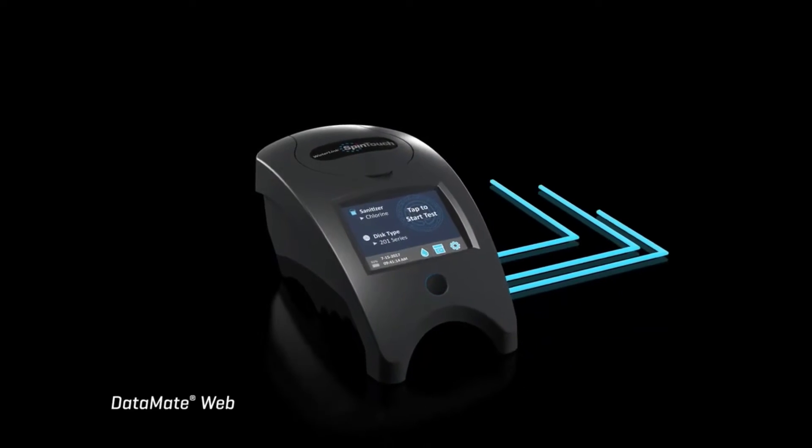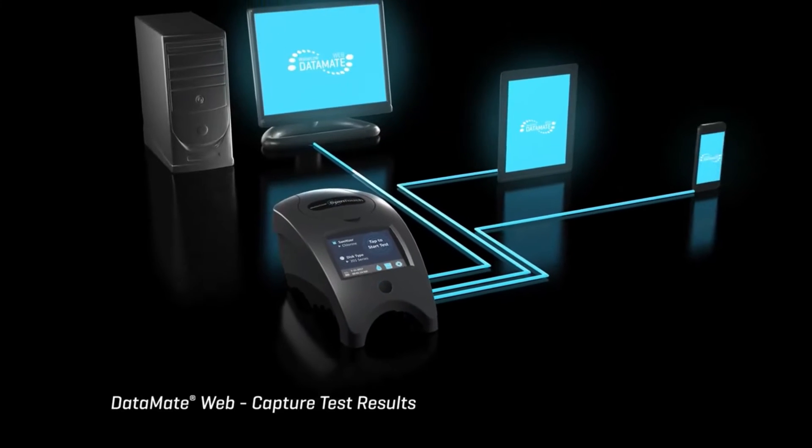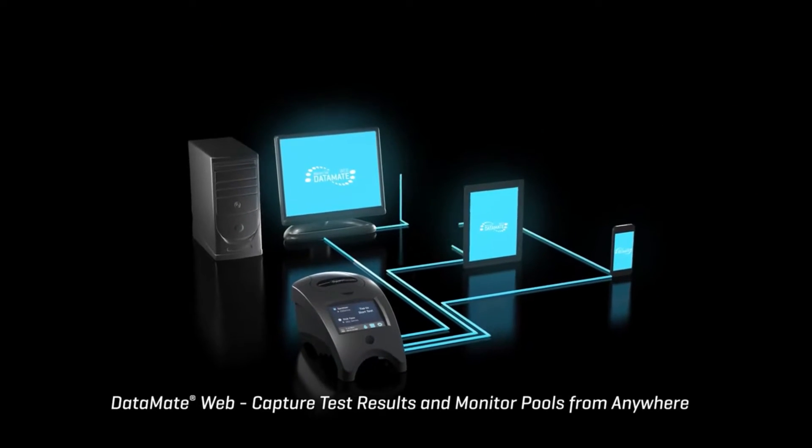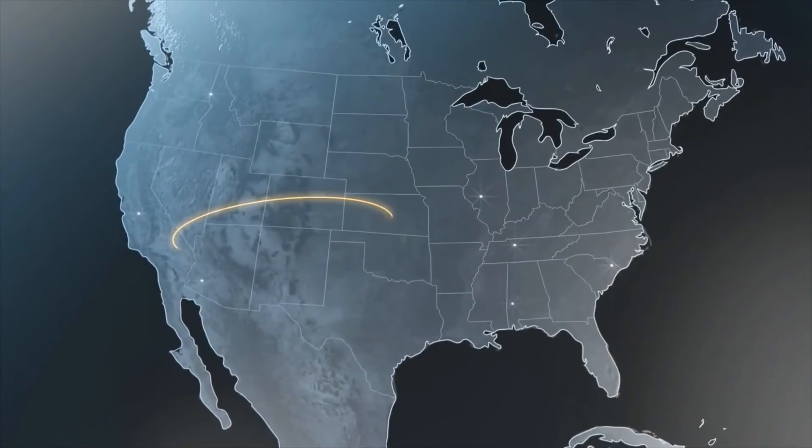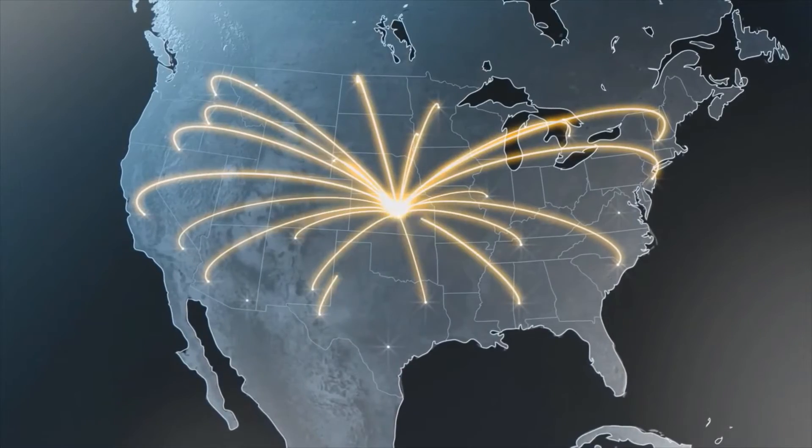With DataMate Web, the WaterLink Spin Touch seamlessly provides the time, date, and test results for remote monitoring anywhere in the world. Hotel chains to service companies can now have eyes on pool water anywhere, anytime.